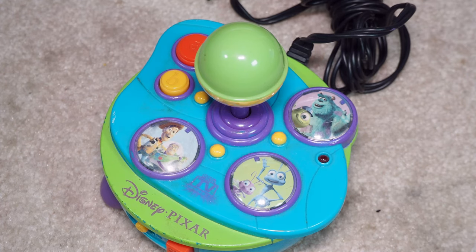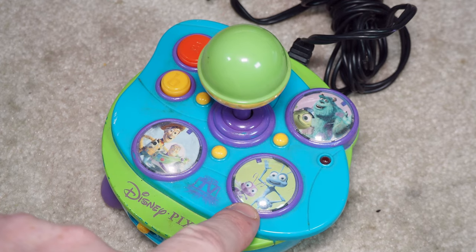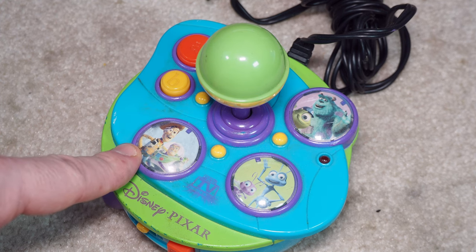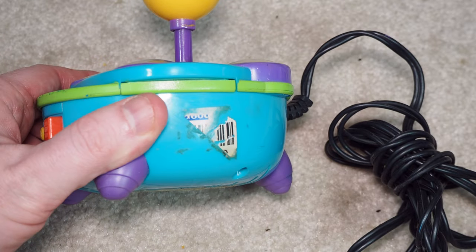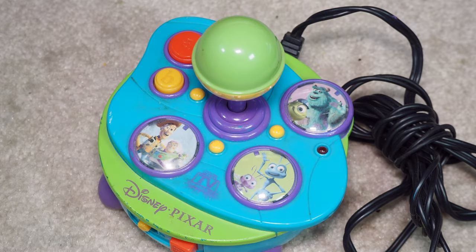Welcome to 'Will It Work,' I'm Kevin. Today we're looking at the Pixar unit — I don't know if it's a toy store unit or just a Pixar unit; we'll find out when we turn it on. It does have Monsters Inc. up here, A Bug's Life, and Toy Story right there. It's got two buttons, a standard joystick, reset, power, and it does not take cartridges. We'll flip over to the video side and see what we've got.